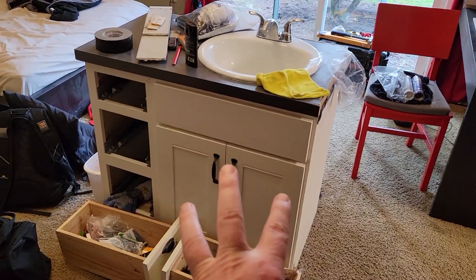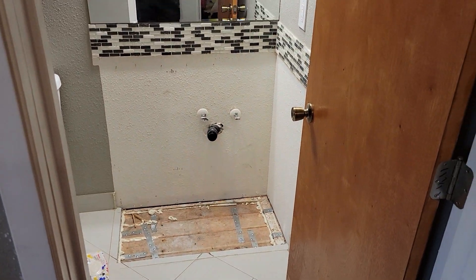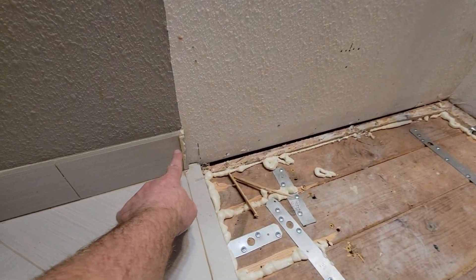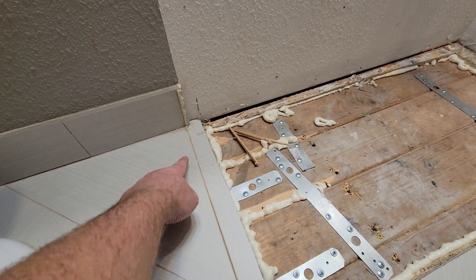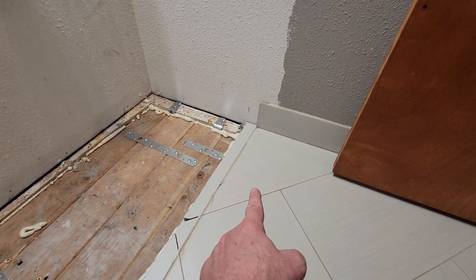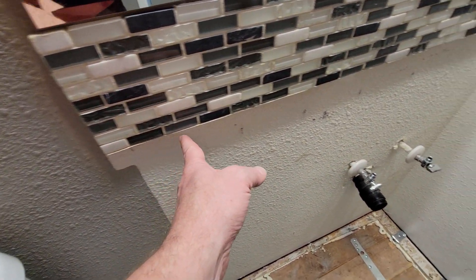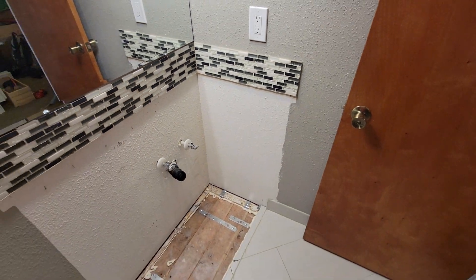The overall mission, of course, is to put that vanity back into the spot where it belongs. What should be noted is that the old caulking here needs to be scraped off, and this line and that line should be scraped off before that vanity is put in. Also, the bottom edge of this caulking right here should be removed before that vanity goes in.